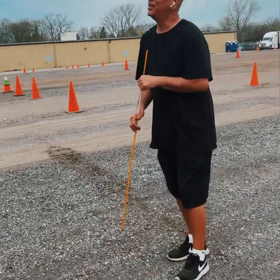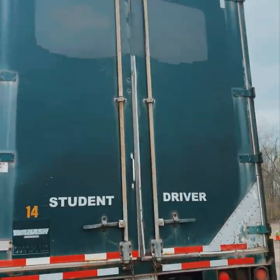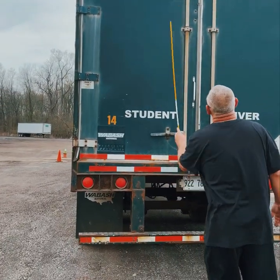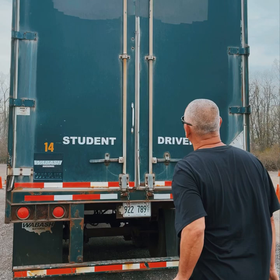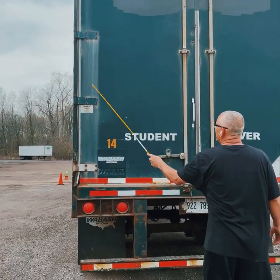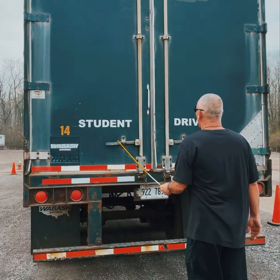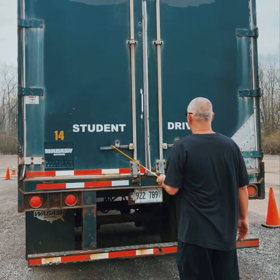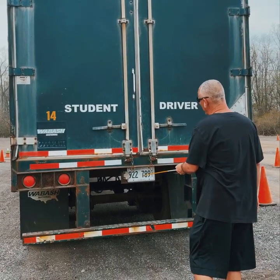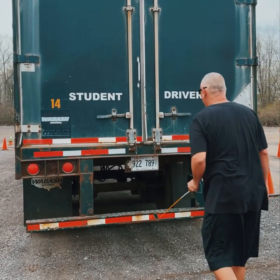Working top to bottom on the rear of the trailer: all marker lights and reflectors are securely mounted, not cracked or broken, proper color. Trailer doors: securely mounted, not cracked or broken. Hinges: securely mounted, not cracked or broken. Door latch: securely mounted, not cracked or broken, in the locked position. License plate: securely mounted, not cracked or broken, legible, not hanging. ICC bar: securely mounted, not cracked or broken.